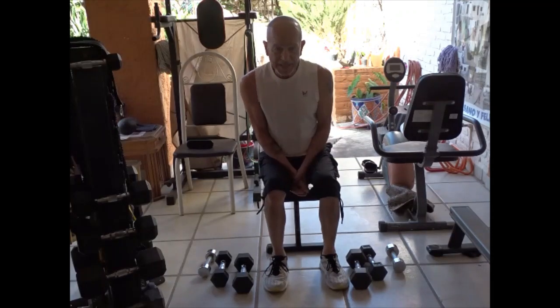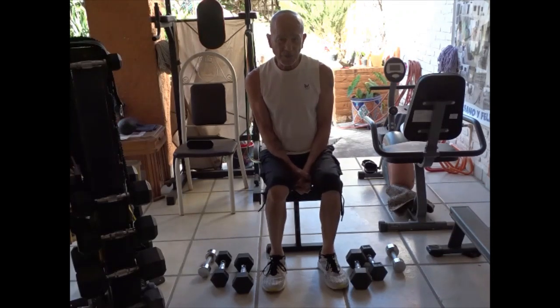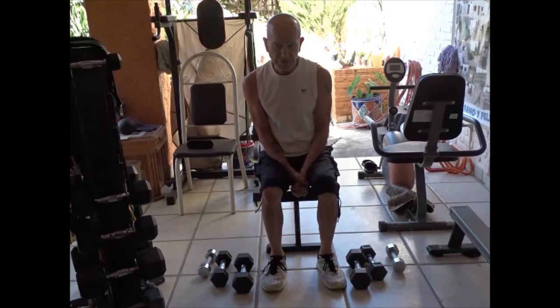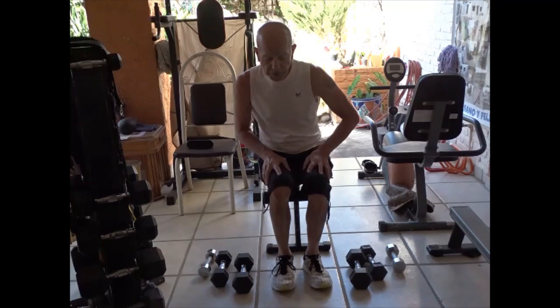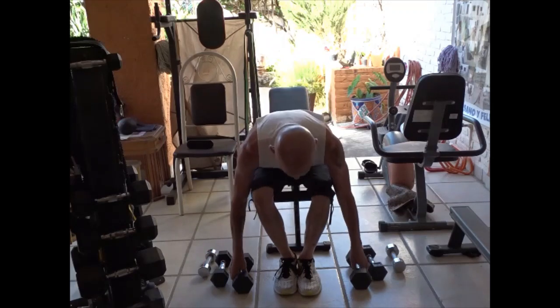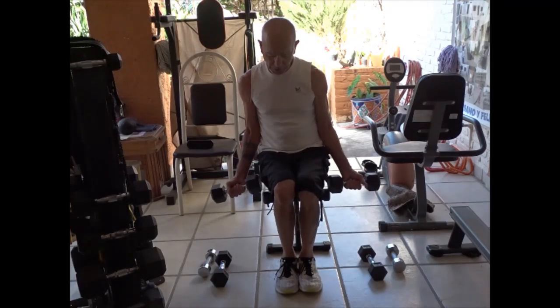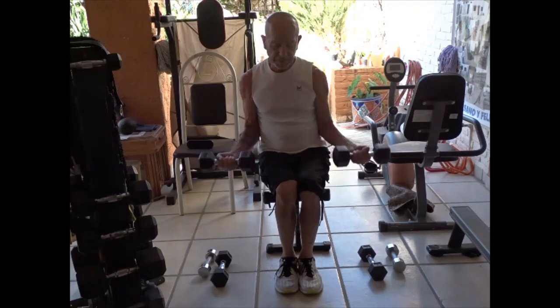I am back again. My battery and camera ran out so I had to go recharge it. I'll do the second portion of this video showing how to do drop sets, which I use for all of my seniors who are in their 70s and 80s right now. I'll show you exactly what it's all about. Basically, I'll use this for a bicep curl — I'll do bicep curls.